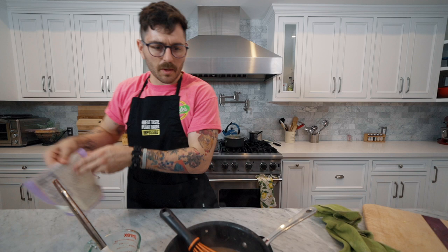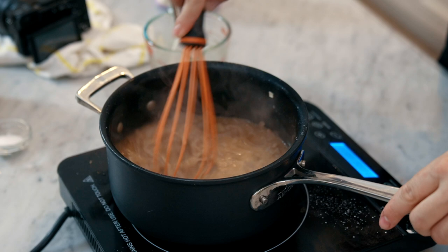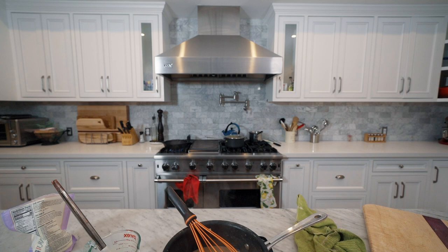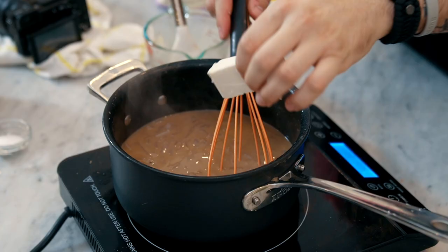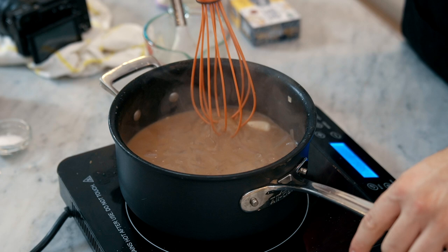This is still not thick enough, so I'm adding a little bit more cornstarch water. I'm going to keep whisking because I should have been whisking this entire time. We need two tablespoons of cold butter — this looks like two tablespoons — and we're going to whisk until that's all dissolved. Keep whisking, keep stirring. Good news is this is getting thicker.